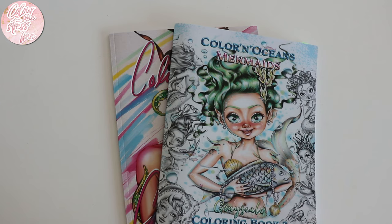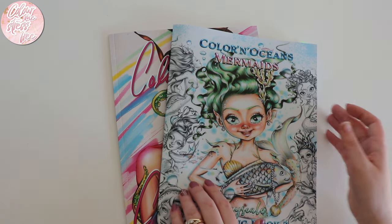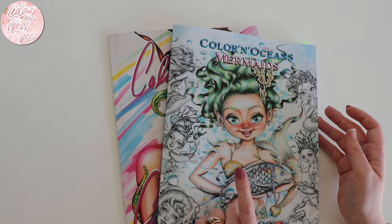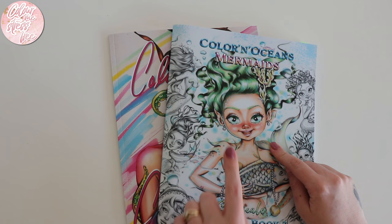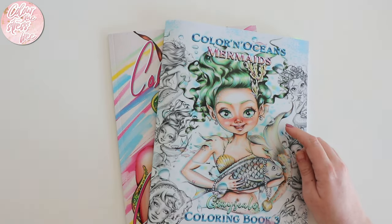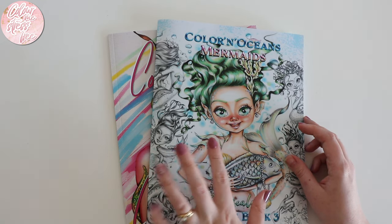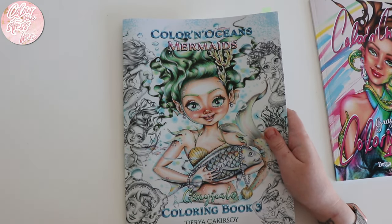Hi everyone, welcome back to my channel. I wanted to share these gorgeous little coloring books. I was aware of coloring chicks on Etsy and I purchased a couple of the PDFs, but I didn't realize they came out with actual coloring books. It is printed on Amazon paper. I purchased book one first, then the day after ordered book three — book two was more line art and I just wanted the grayscale.